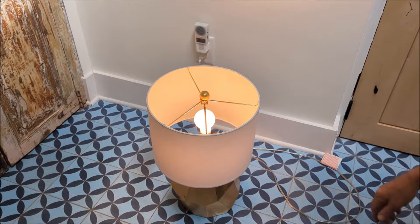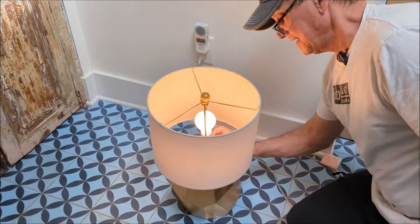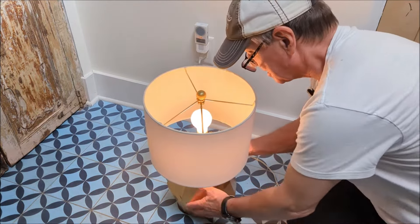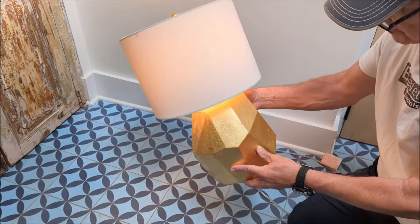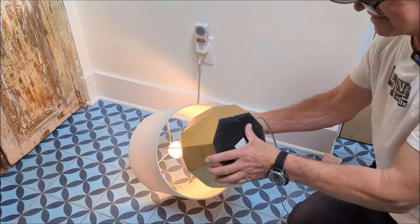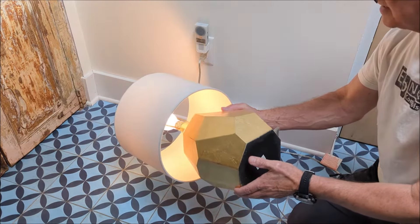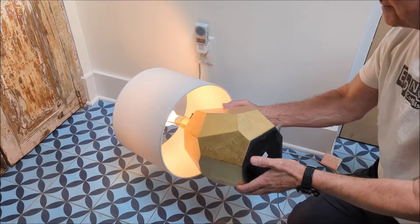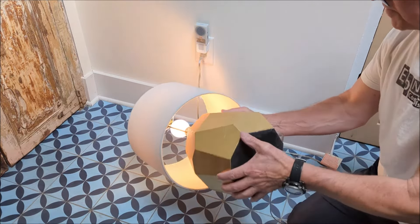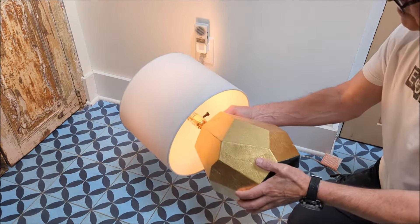First you're going to need to select a lamp that's compatible with this idea of a retrofit. It has to have a toggle on/off analog switch, and it should be made of a material — I think this one is wood or something — that will still transmit the signal, and you have to have access to the cables. I'm presuming I can take off this felt pad and get access to the cables — it's going to be four cables: two from the cord coming in and two from the switch — and then connect it to the Sonoff Matter Relay.